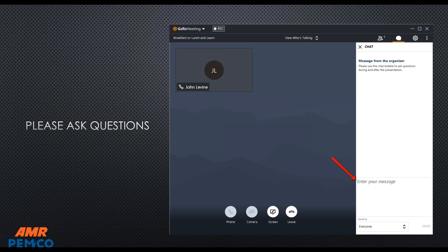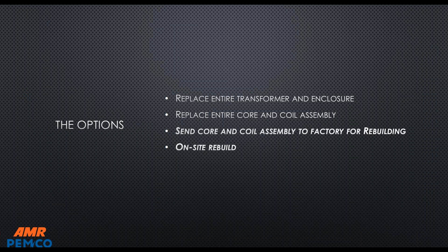On the GoToWebinar there is a chat box, and if anybody has a question at any time, we can stop the presentation and move into a discussion. Please type your question into the chat box where the red arrow is shown and we will read your question aloud and try to answer it. So if you have a transformer that is at the very end of its life or has failed...